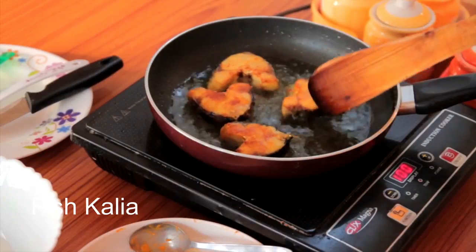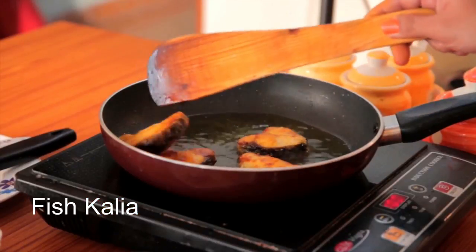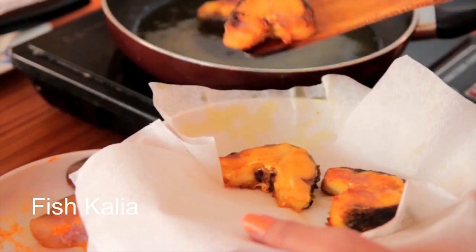Fry both sides of the fish until they are golden brown, but do not fry so much that the fish surface becomes hard and impervious. The fish is done now and I am going to take them out.